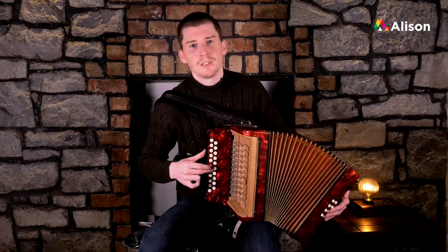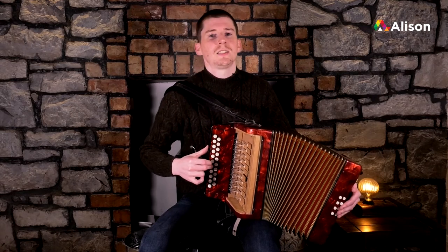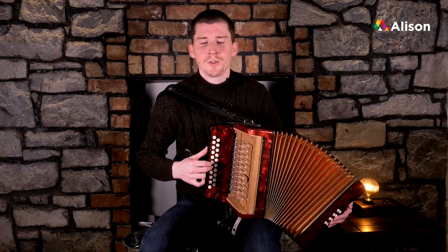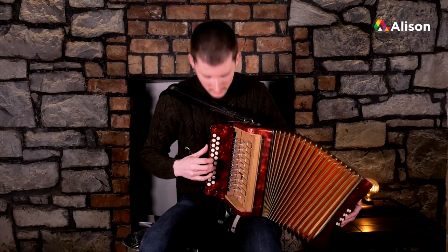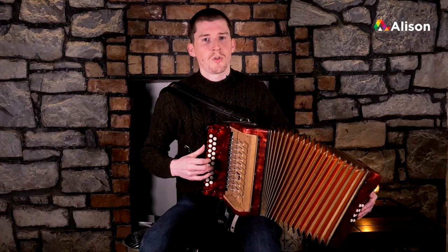Now we go to the outside row for C sharp — out as well — and our final note with our third finger is D. Then back into the inside row.